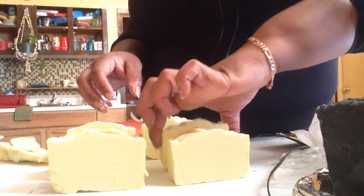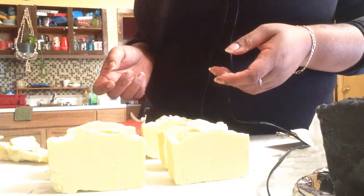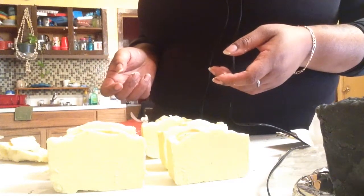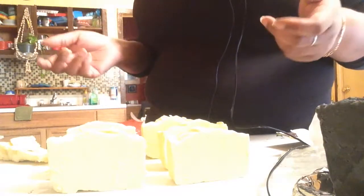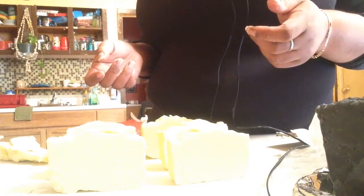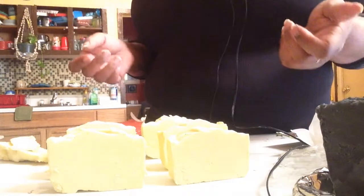We're going to set these out to cure. I'll time it — it's December 13th today. Let's see if they're cured by June, so we'll leave these to cure for about five or six months and we'll see how it goes. Be right back with the lather test.